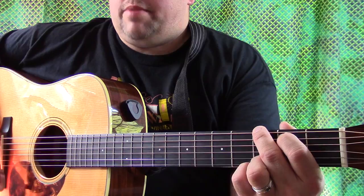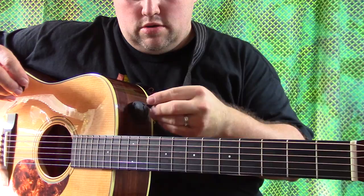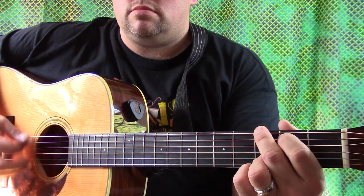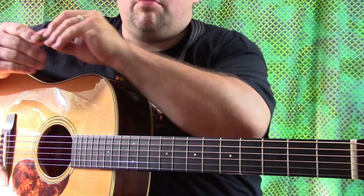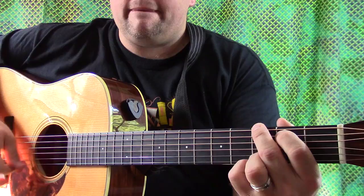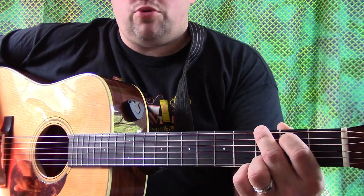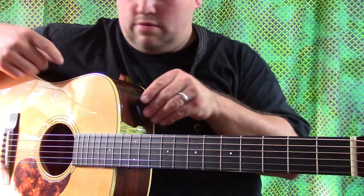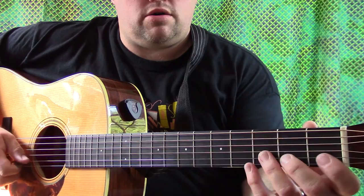People who say that picks don't make a difference don't know what they're talking about, because over the years I've experimented with many picks and they do make a difference. Let's go back to the one I use now — the Dragon's Heart — and you'll see the difference. Now that's the Dragon's Heart. Let's go to the one we're seeing on Will It Pick: the D'Andrea ProPlex 1.5 millimeter. Now I'll just do some picking phrases and try to do the same thing with each pick — here's the Dragon's Heart.